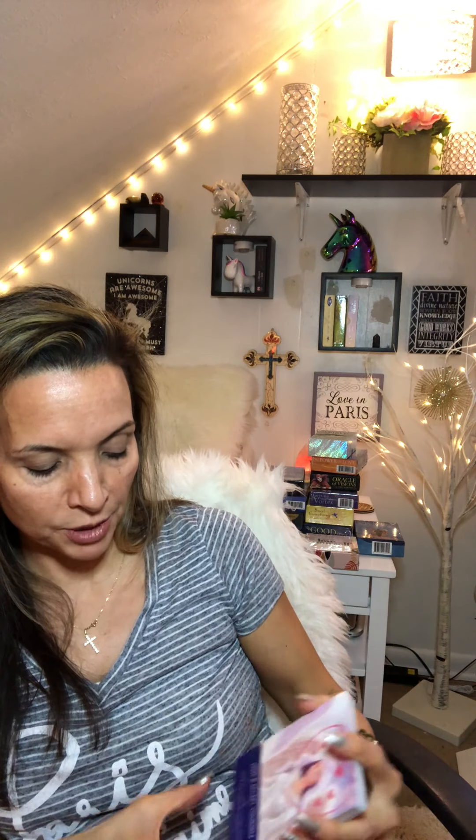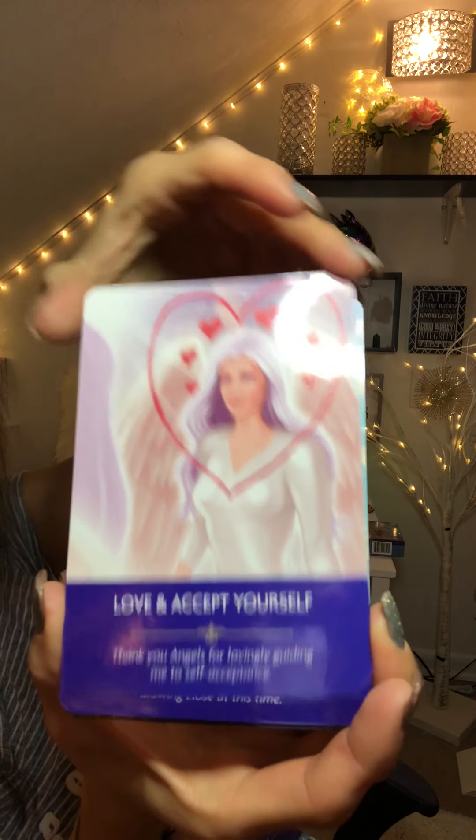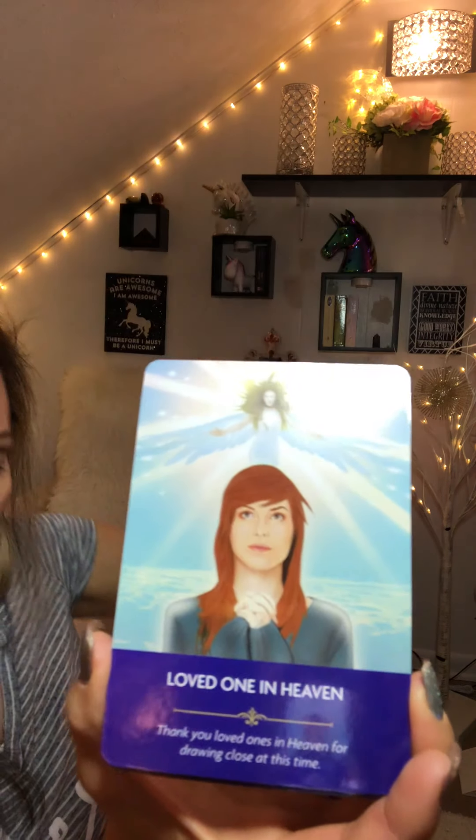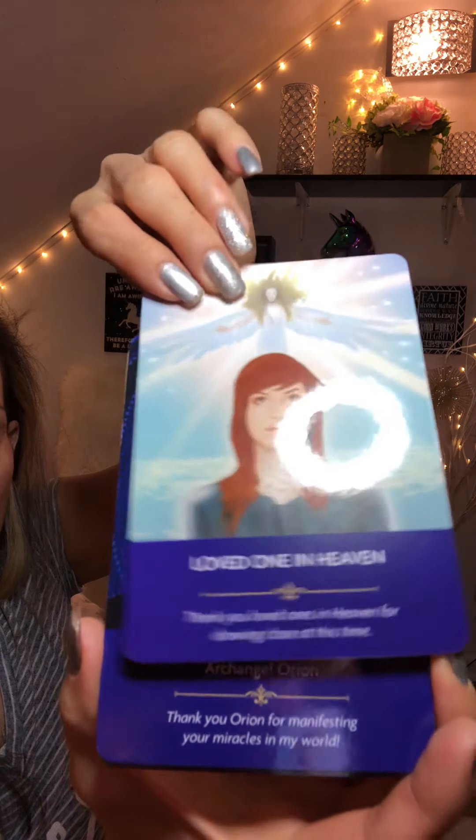Honor Your Feelings. Let's go from the bottom — let me see if I can read upside down, backwards. Love and Accept Yourself. Loved One in Heaven. This is getting a little strain on my eyes reading backwards. Manifesting Miracles — that is beautiful. I love deep, vivid cards. The messages come through in so many different forms. It could be the most beautiful deck, and if it doesn't speak to you, it's a deck that's not meant for you. You should always pick a deck that you feel called to.